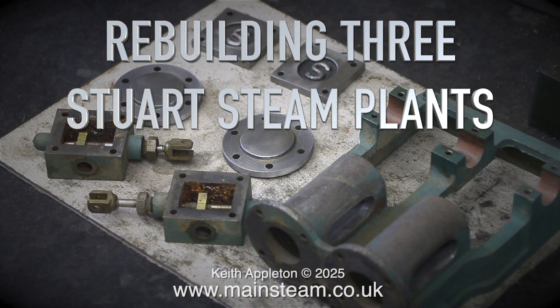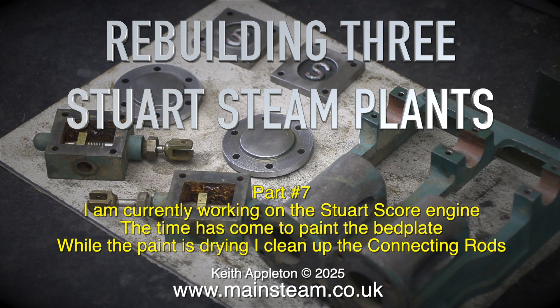Rebuilding 3 Stuart Steam Plants, Part 7. I'm currently working on the Stuart Score engine.